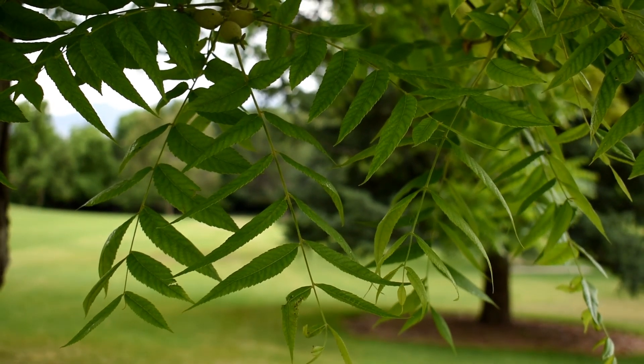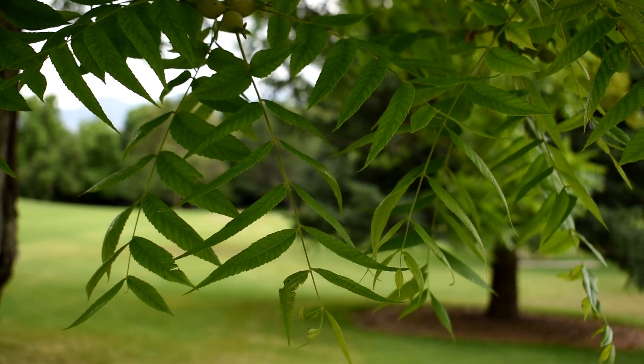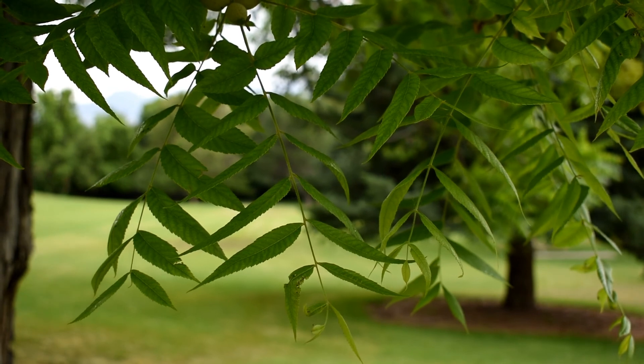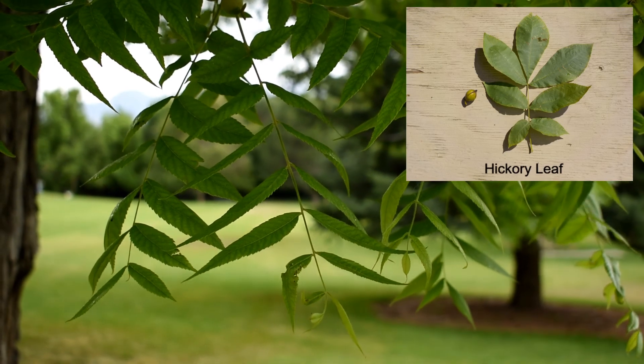The trees that people most often confuse with walnut trees are hickory trees, which are in the same family but a different genus. One way you can tell the difference is that walnut leaflets are bigger in the middle of the leaf, and in hickories the leaflets towards the end of the leaf are often bigger.